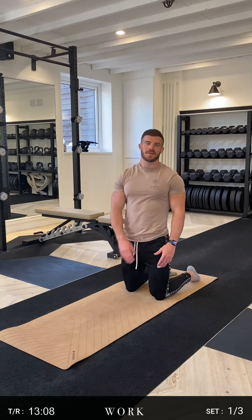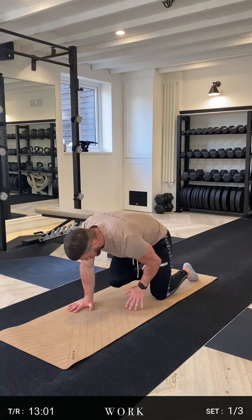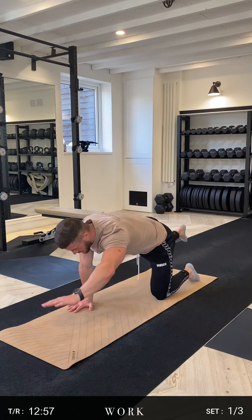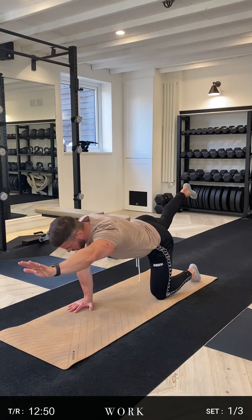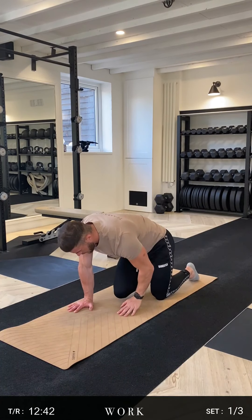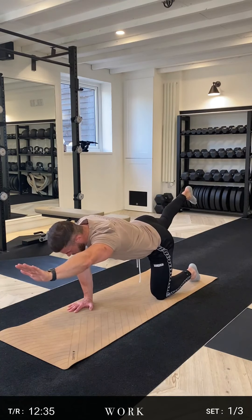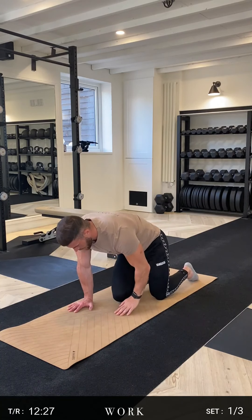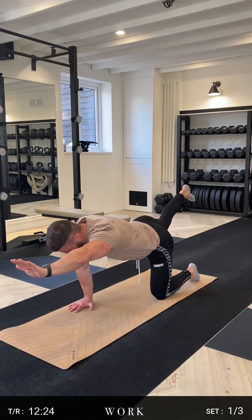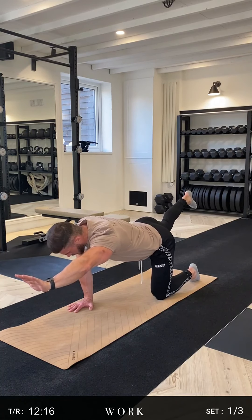All right guys, now we're going to look at the bird dog — that's just the name. Come down into all fours. Opposite arm to leg — extend out and hold for 10 seconds. Raise the arm as high as you can, the leg as high as you can. The glutes are under contraction, lower back under contraction, the shoulder up there — you're getting loads of core stability. Three, two, one — come back up. Second set, hold again for 10. Contract that glute, lower back, shoulder, reach out, high as you can. Three, two, one. Final one — reach, contract, leg nice and high. Four, three, two, one.